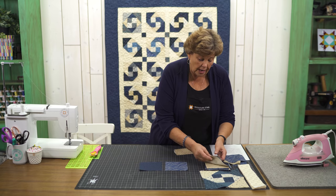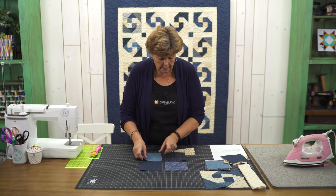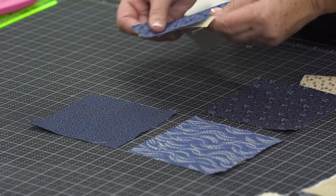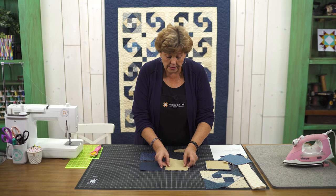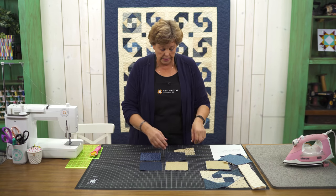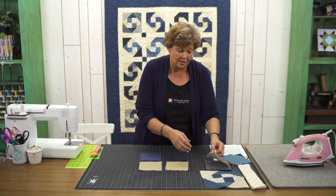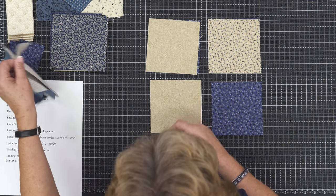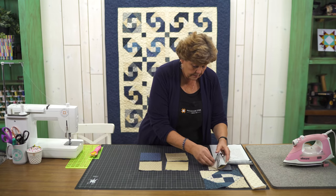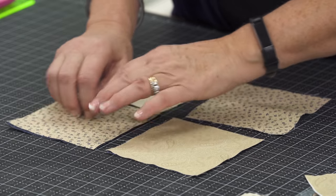They don't have to be matching — they can be scrappy. I'm going to get four different ones. Then we're going to lay four background squares on top of them. In this pack, Mrs. Miller's fabric, we used the lights and the darks in the pack. So if you want a solid background you can do that, but ours looks real scrappy because we used the lights and the darks.